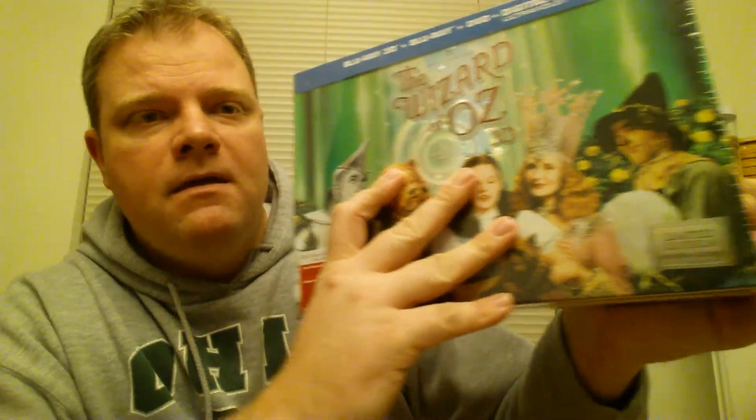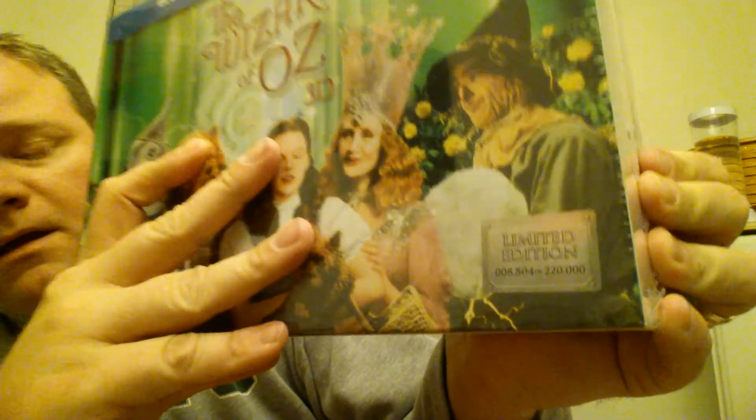It is a limited edition numbered 8,804 out of 22,000. You can see that there. Let me set this down here and give it a crack open for everybody. Grew up watching Wizard of Oz. I do own a standard DVD of it, but nothing in Blu-ray — certainly not Blu-ray 3D.